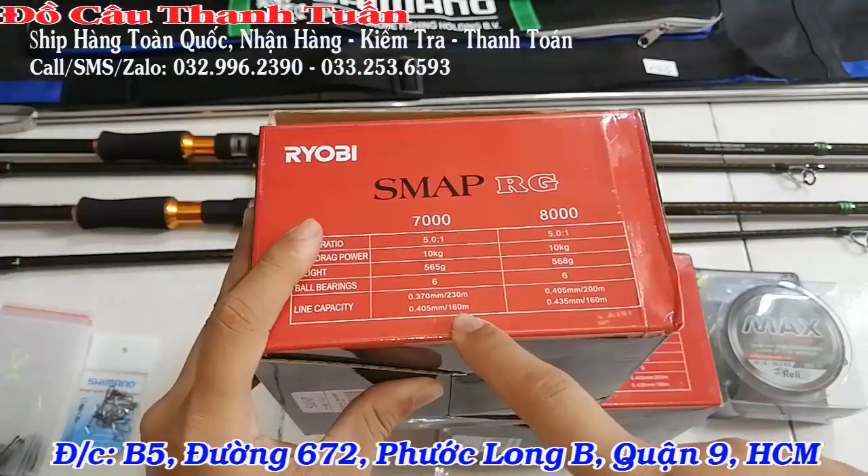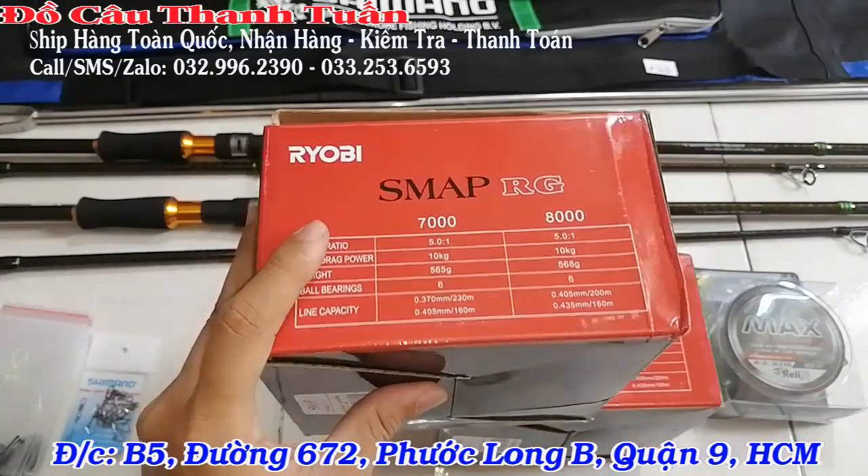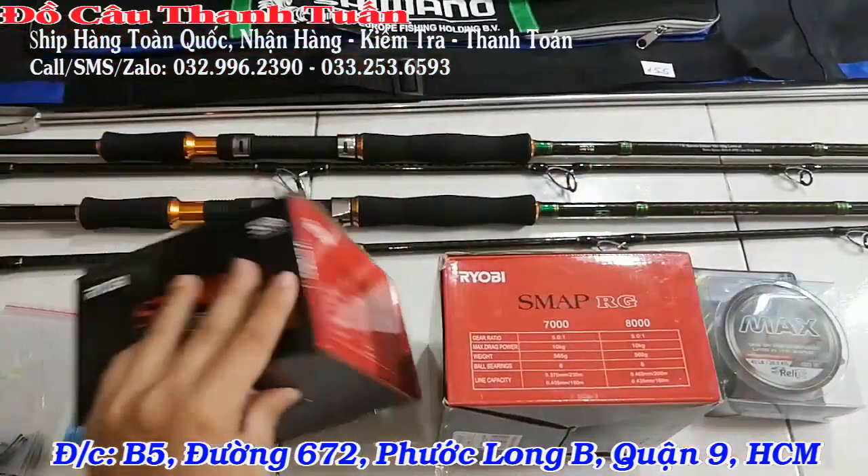Về dung lượng dây: size 0.40 chứa được 160m, thằng 8000 size 0.43 cũng 160m – lệch nhau rất ít. Và cái mắt gắt của cả 2 thằng đều là 10 kg nha các bạn.